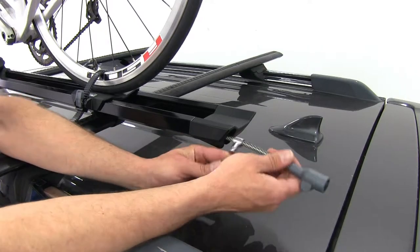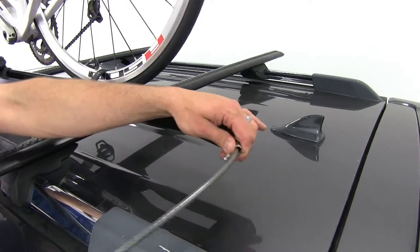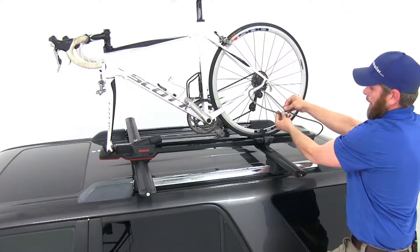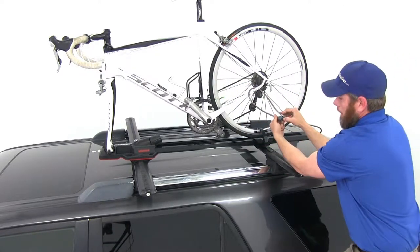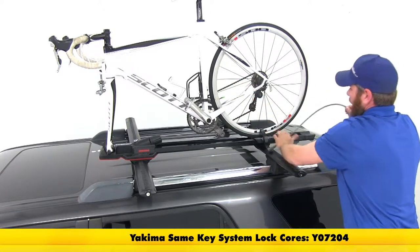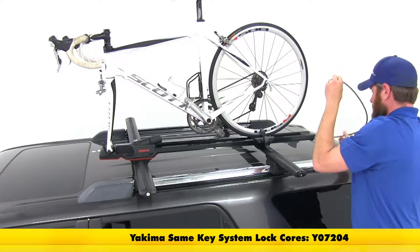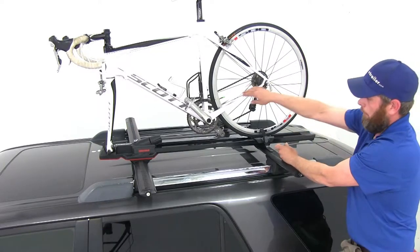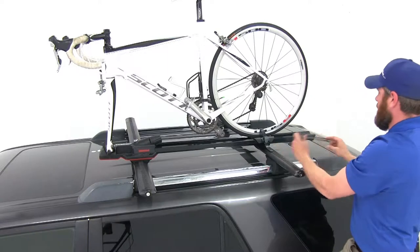We do have several options as far as security. Located in the back is going to be the tail whip cable lock. It's going to allow us to bring this up and around the frame of our bike to get that secured. However, the lock core is not going to be provided for this lock or any of the other ones on the rack. The cable is coated so we're not going to have to worry about any rubbing of the frame or frame damage.